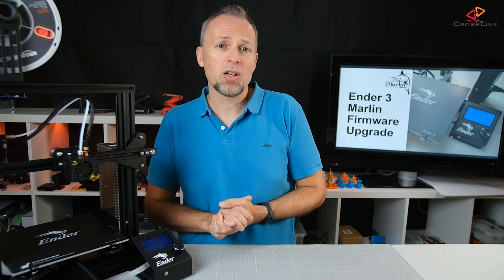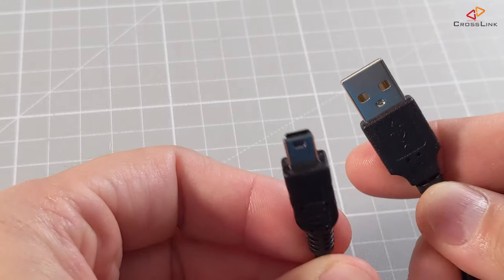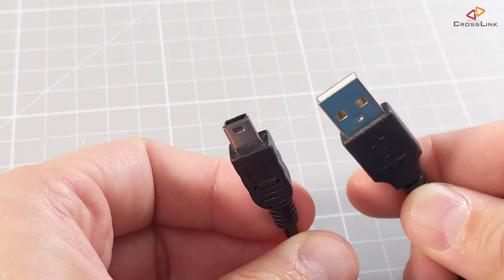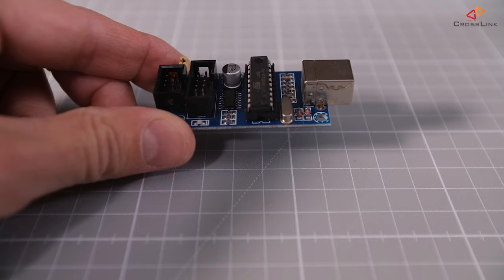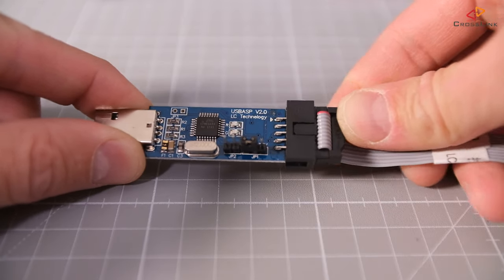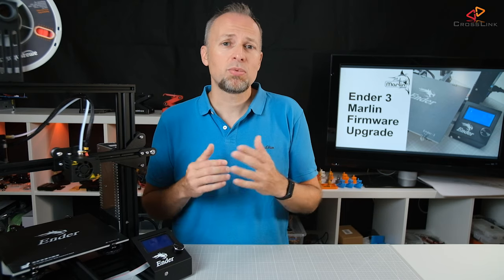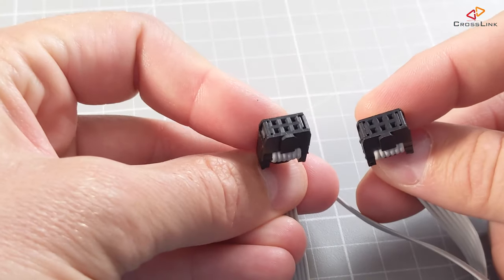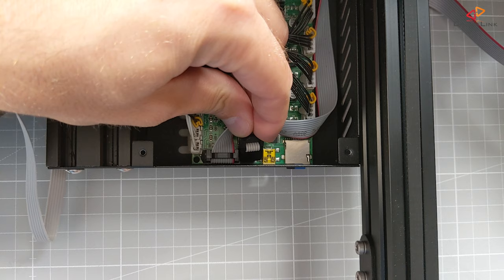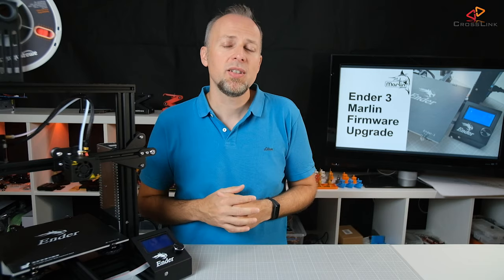Now let's clarify what additional parts we are going to need to flash a new firmware to the Ender 3. You need a USB cable with a mini USB connector — unfortunately not a micro USB cable like for most common smartphones, but a slightly older standard. A programmer device, either the USB Tiny ISP or the USB ASP. A 10-pin flat cable to connect the programmer device to the printer. And a 10-to-6-pin programmer adapter. This is really essential to make the programmer work with the Ender 3. I have put links to all the cables and parts needed in the description down below.